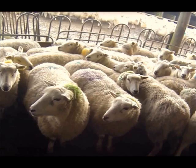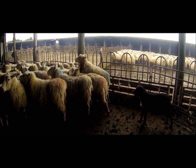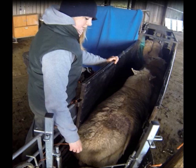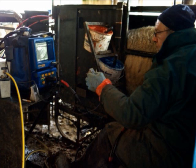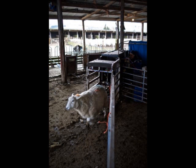All scanning done and the results are in. A ewe with twins scans at 200%. Ideally, as sheep only have two teats, two lambs are plenty. The scan result gives an average scanning percentage, so the nearer to 200% the better, as this means that on average there are more ewes carrying twins — just what we want. Our results? 179%. We are very pleased with this. This is a very good result.